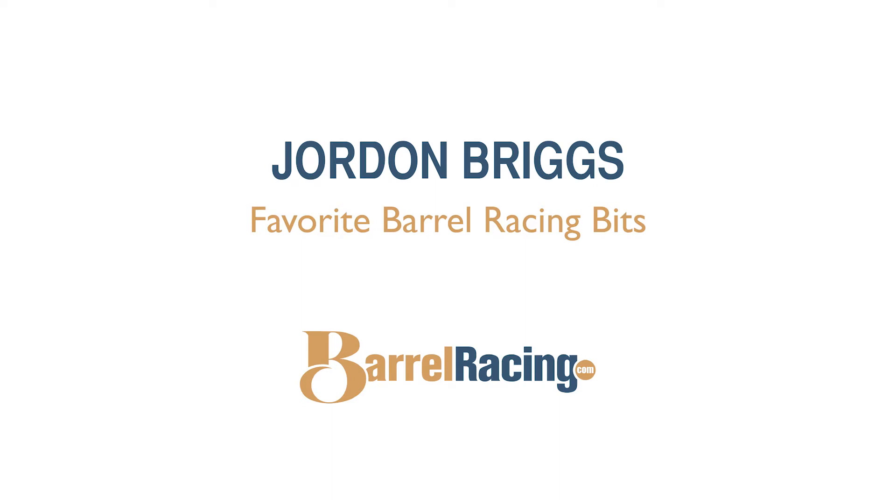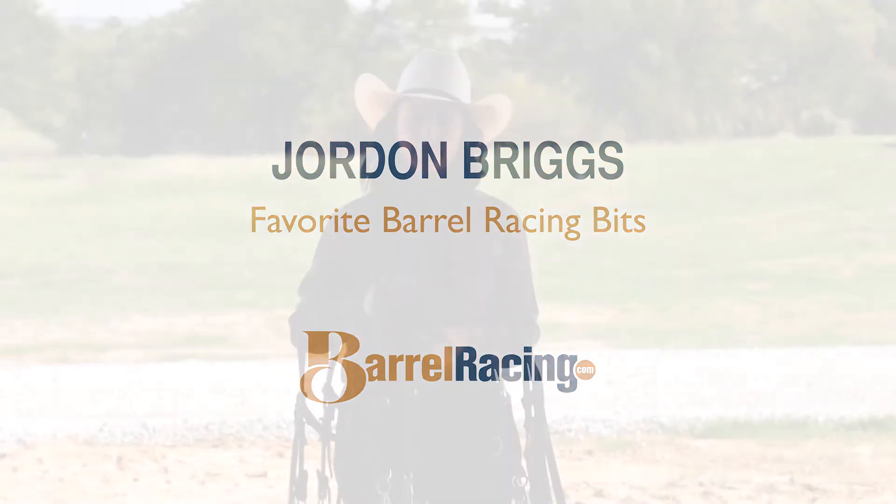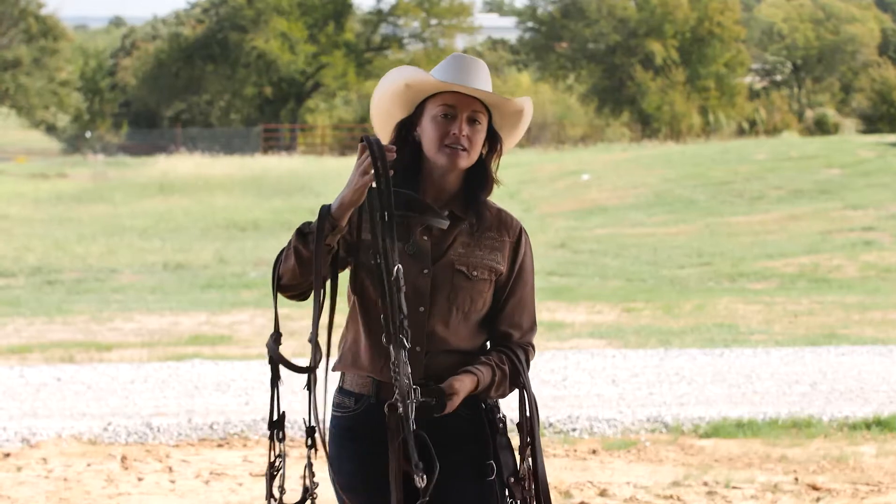Hi, my name is Jordan Briggs and we're here to talk about some more bits, barrel racers' favorite things. I've tried to narrow it down to about six.